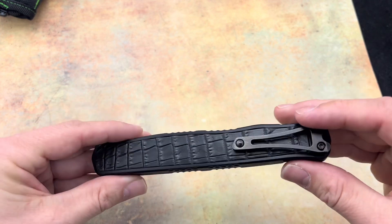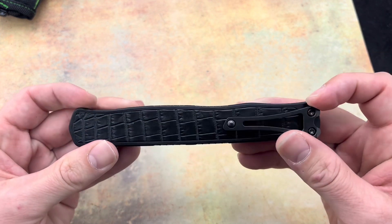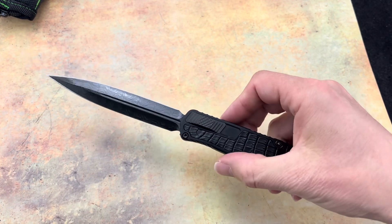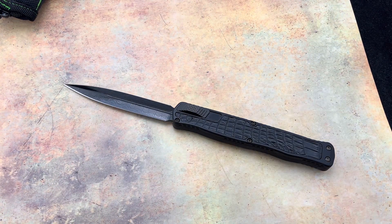Looks really cool. I like that 3D milled pocket clip with that roller ball there — looks great, and everything is just DLC'd out on this, looks fantastic. This is the Heretic Knives Custom Cleric 2, and you can get it at Blade Ops.